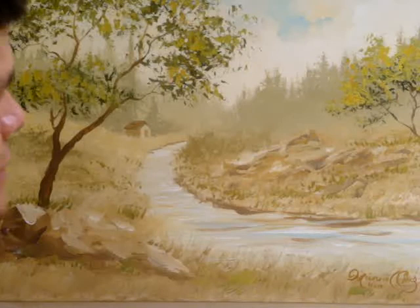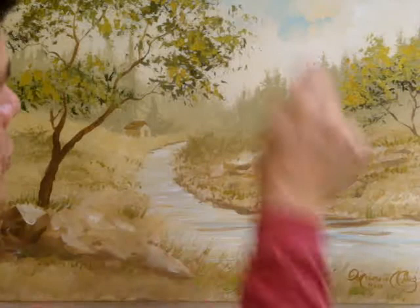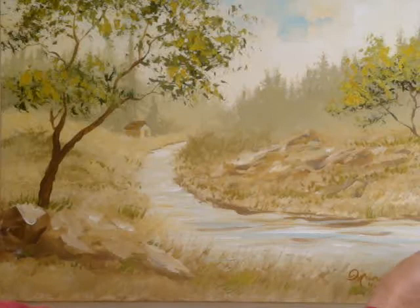Always stay away from the edge — at least a quarter inch or more from the edge — with anything you're wanting to be seen within the painting, because if you choose to frame this, usually a quarter inch of your canvas gets covered by a frame. So that's it, thank you for joining me, and that concludes our beginners class. Stay tuned for future paintings to come.